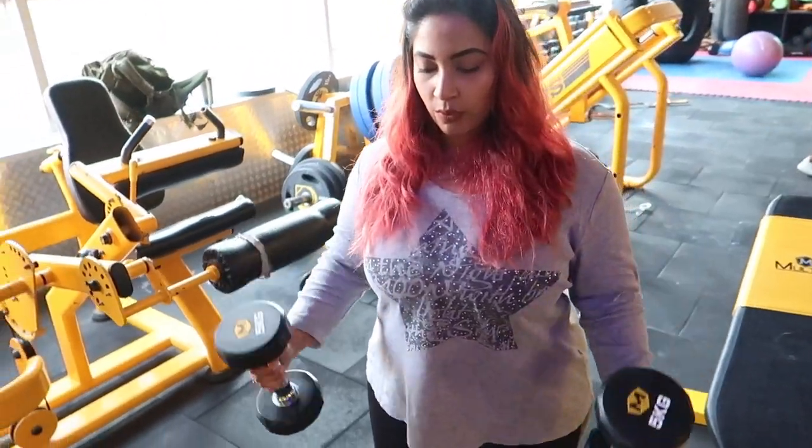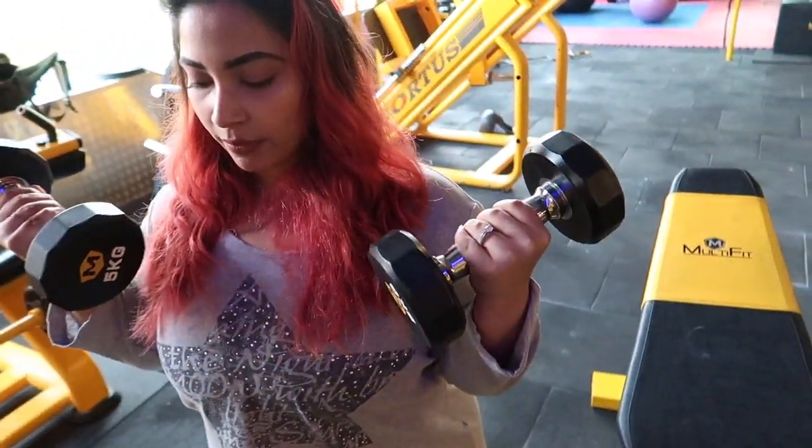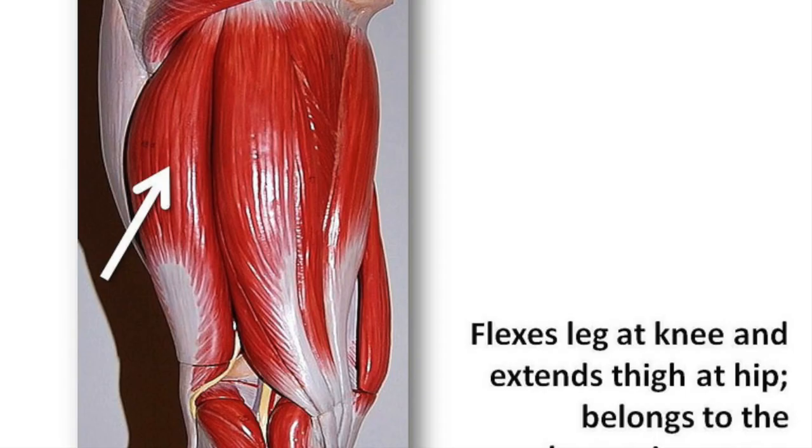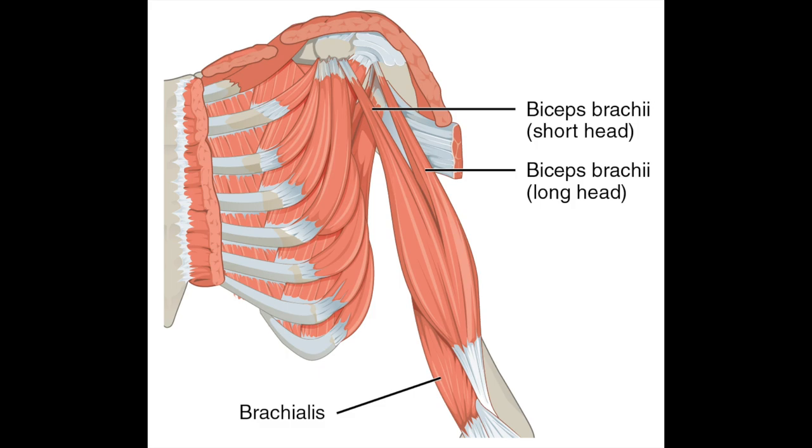Before telling mistakes and tips and tricks, muscle anatomy is very important. Our biceps has two heads — one short head and one long head. The red you see is the long head, the green you see is the short head. There is also a very overlooked muscle, the brachialis.